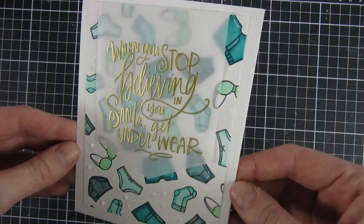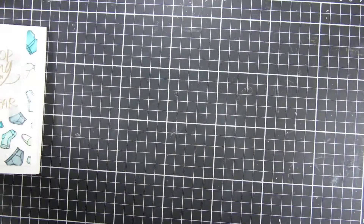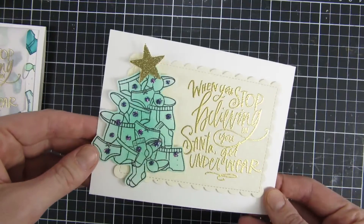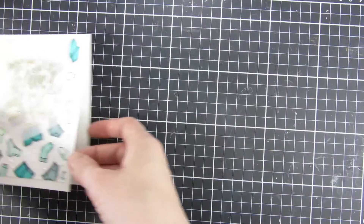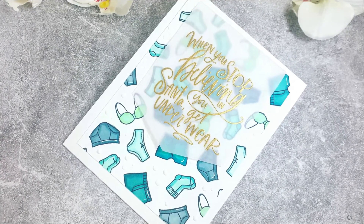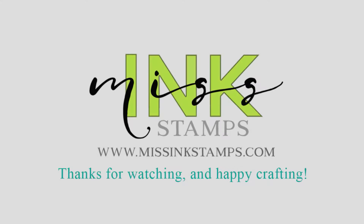Here is my finished card — I hope you liked it! I also created a second one just for fun: an underwear Christmas tree. I just messed up everything on that one, and I don't know if I love that card, but I just wanted to show you because I thought it was a fun idea. If you liked this video please give it a thumbs up and subscribe to the channel if you haven't done so yet. Until next time, have a great day and Merry Christmas! Bye!